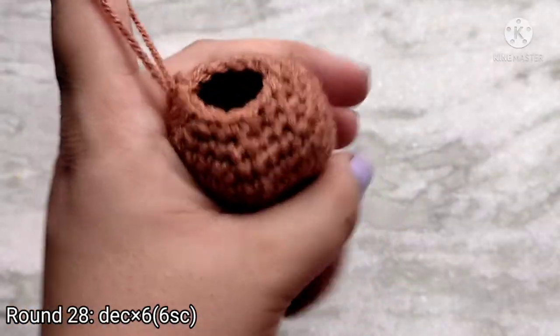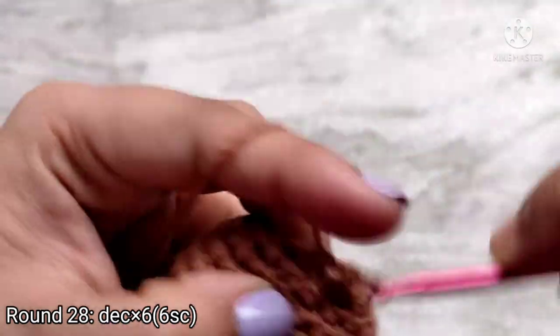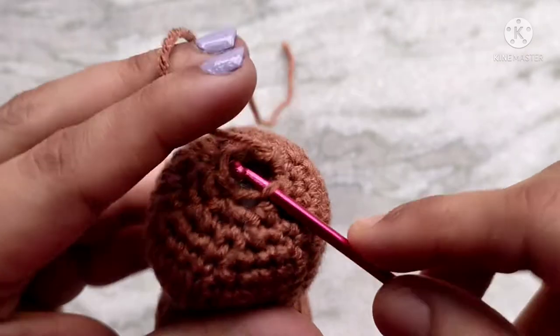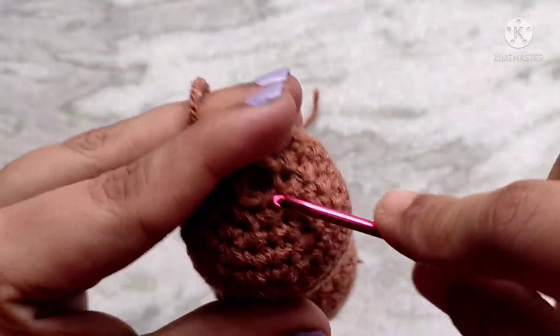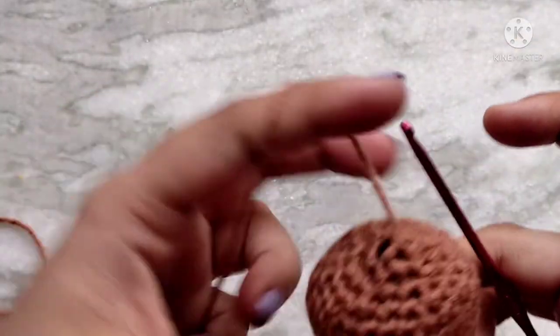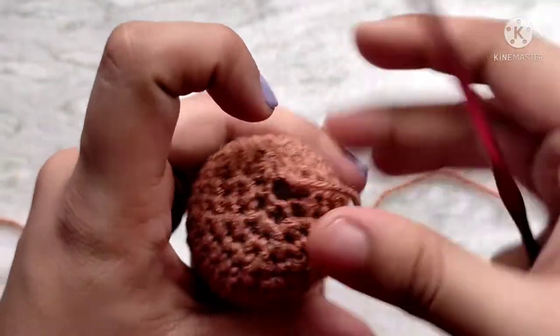At this point we are going to stuff the head. We are going to make one last decrease round. For round 28, decrease in every 2 stitches. At the end of round 28 you should have 6 stitches left. You should have a tiny hole remaining. Now snip the yarn and fasten off. Weave that tail in and out through the front loops of the last 6 single crochets. Then when you pull on that tail, that will cinch the center hole closed.